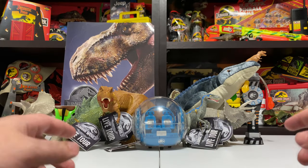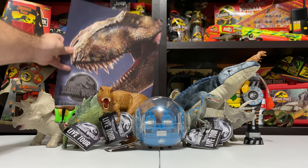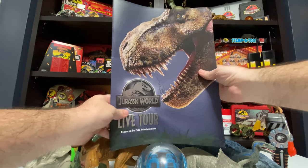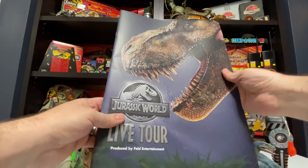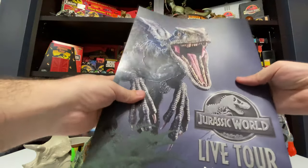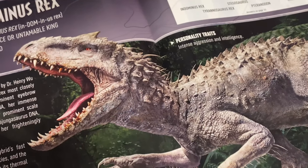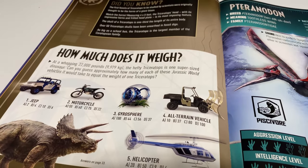The next item is the program booklet, which is really cool — it's huge actually. This program guide is massive, I can barely fit it in the camera. What's really cool is it's got this embossed detail on the front and back — you can see the T-Rex catches the light with all those scales popped out, and Blue on the back has the same embossing technique on all of her scales. Inside the book are all these big color photos.